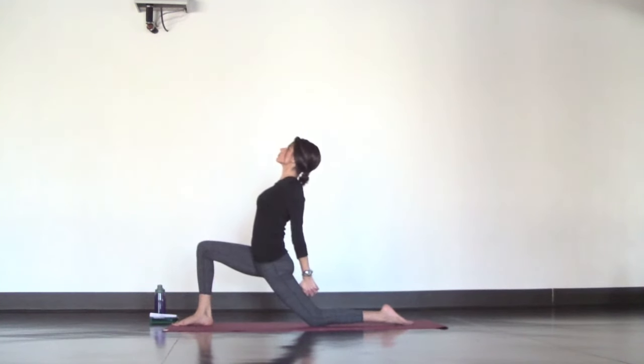Swing your legs around in front of you for staff pose. Reach your arms overhead and inhale to lengthen. Exhale, twist to the right and lower your hands to assist your twist. Inhale, come back to center, arms overhead. Exhale, twist to the left and lower your hands. Inhale, back to center. Exhale, forward fold and let your head hang heavy and hold.